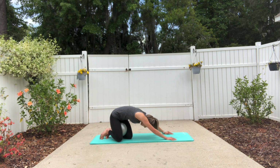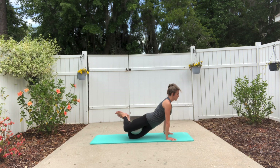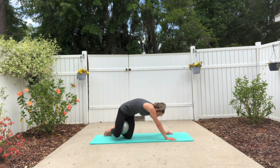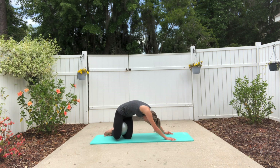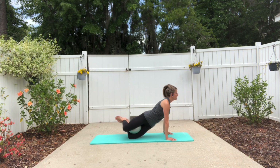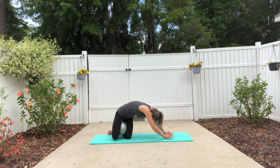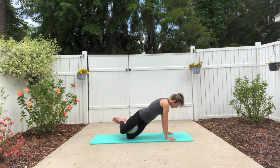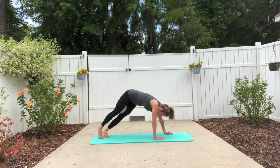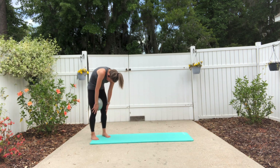One more time. Then roll around the spine as you reach the hips back towards the heels. Roll through the spine and pull yourself forward — try not to fall into that forward posture. Roll yourself forward and one more time back and pull yourself forward.